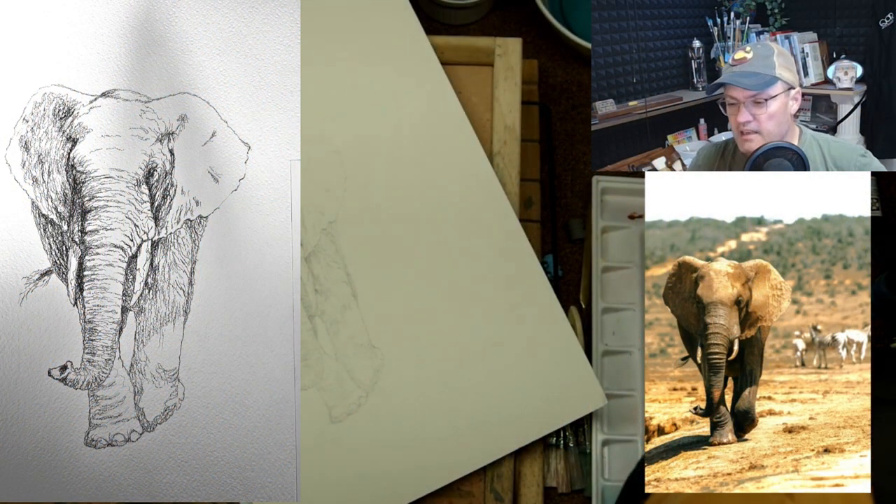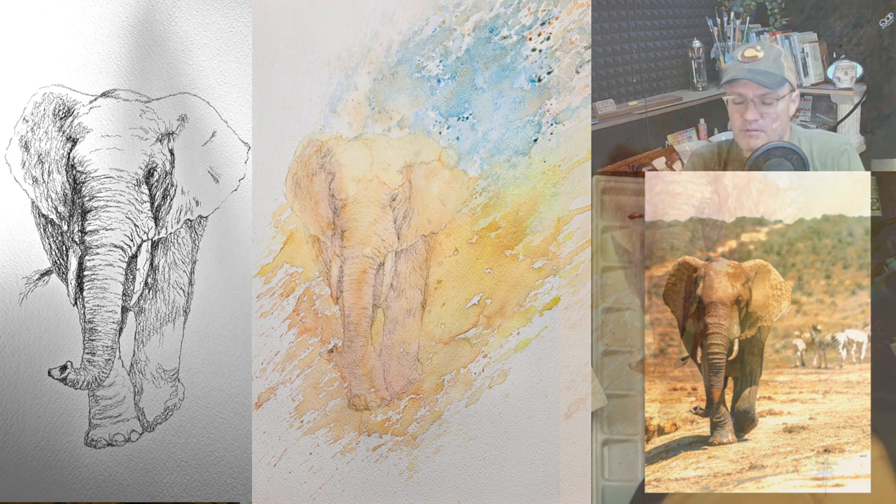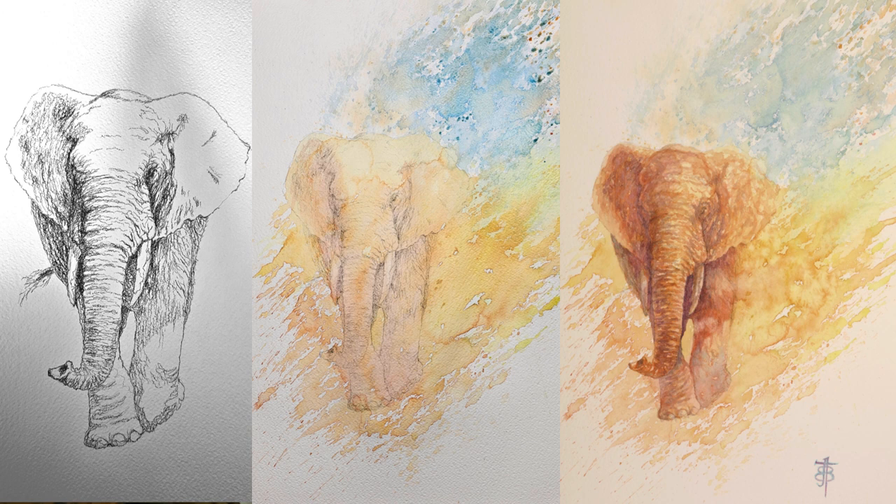Welcome back to Watercolor Theory. Today I'm going to be going over this elephant painting for the second time, starting off with a very detailed pencil sketch.